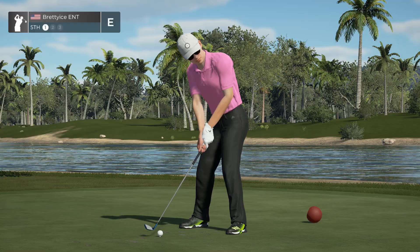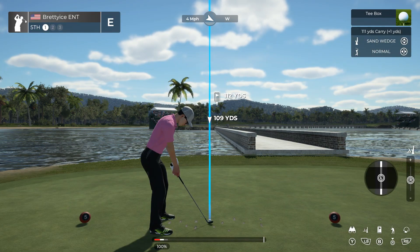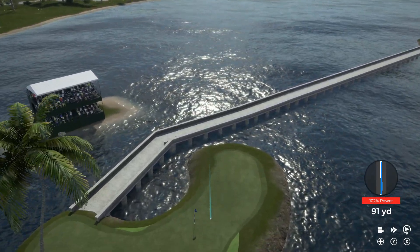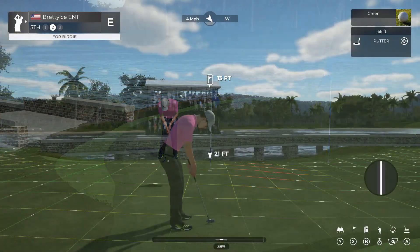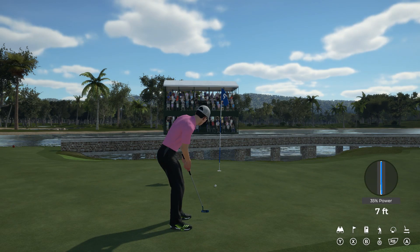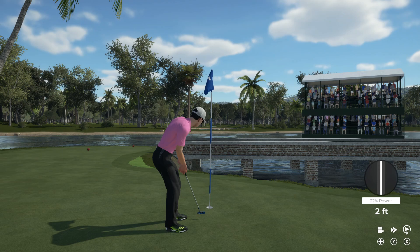Let's let this fly here on the fifth. Kick left — yep, that's gonna do just nicely. Let's go down to one under if this goes in. Oh, it's getting there — never like leaving those short. Nice little two-foot putt, and that will go.